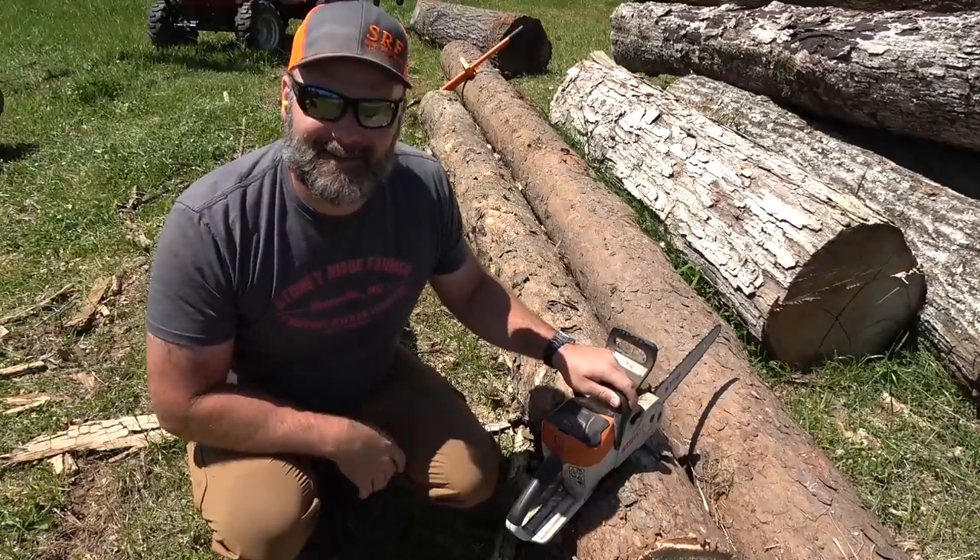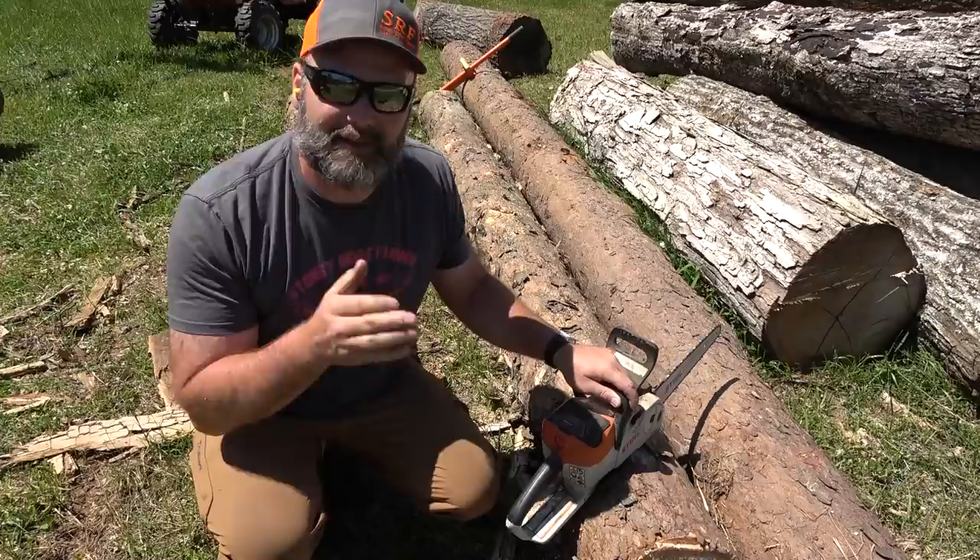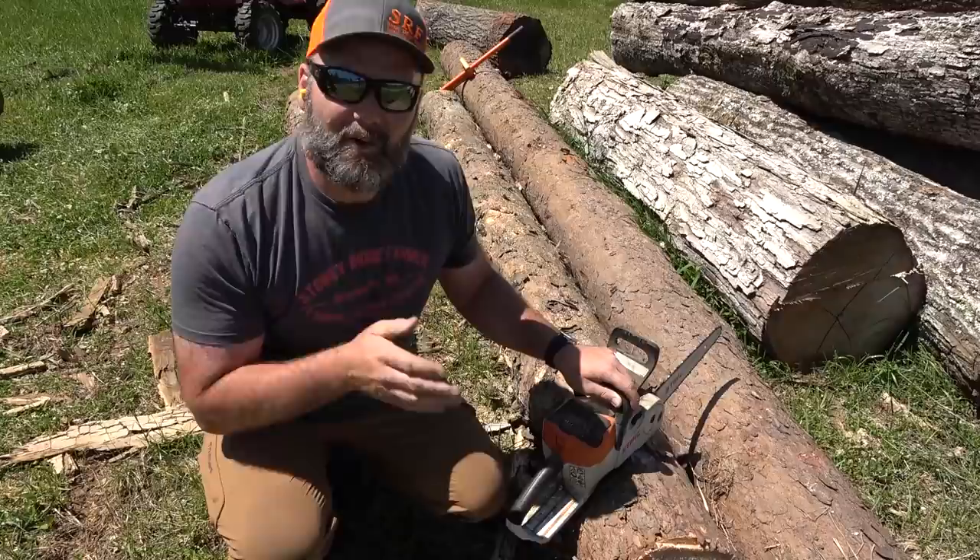Before we get started milling up this dimensional lumber today, I want to give a huge shout out to Mike Morgan with Outdoors with the Morgans and Nathan with Out of the Woods — two great channels that show a whole lot of saw milling videos and they were part of the inspiration for me getting my sawmill. Hope you guys enjoy.